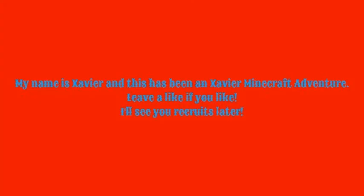My name is Xavier and this is a Xavier Minecraft Adventure. Leave a like if you like it. I'll see you later — I'm not scared!